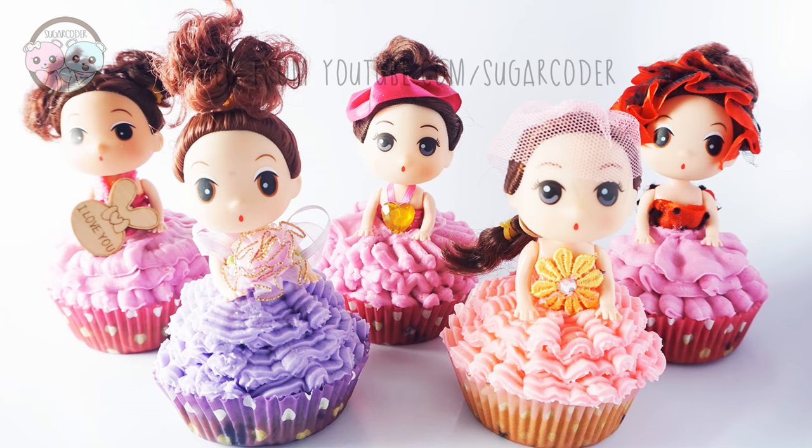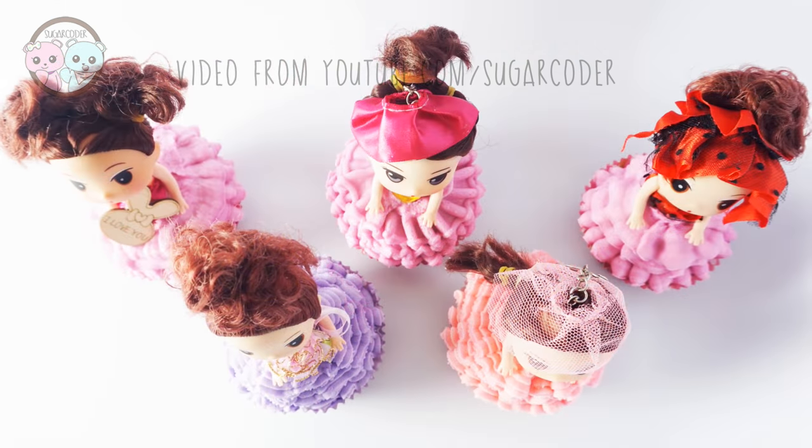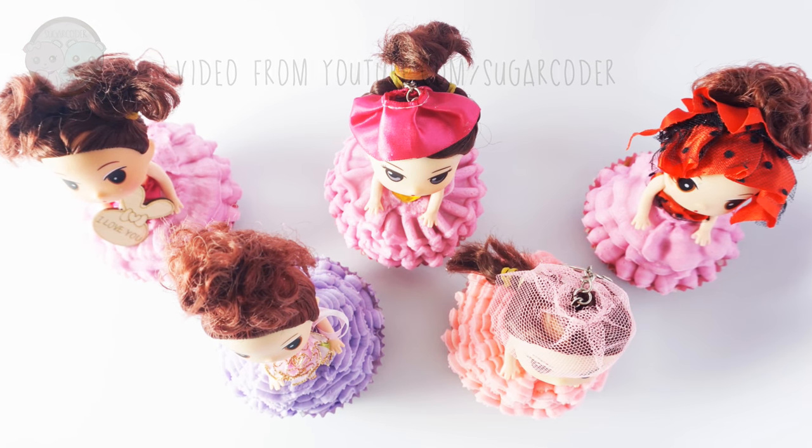If you like this video, please share it with others and check out the ruffle piping tips link in the video description. Thank you for watching!